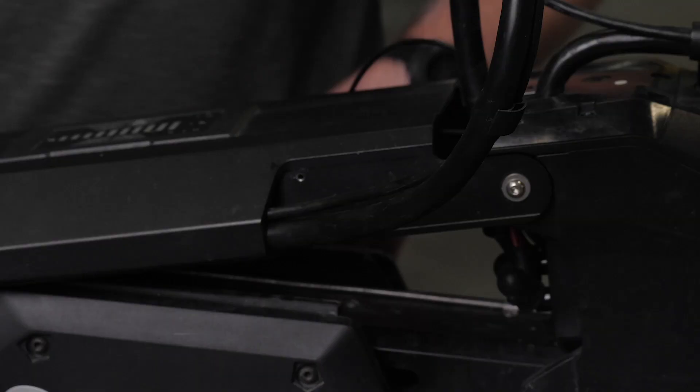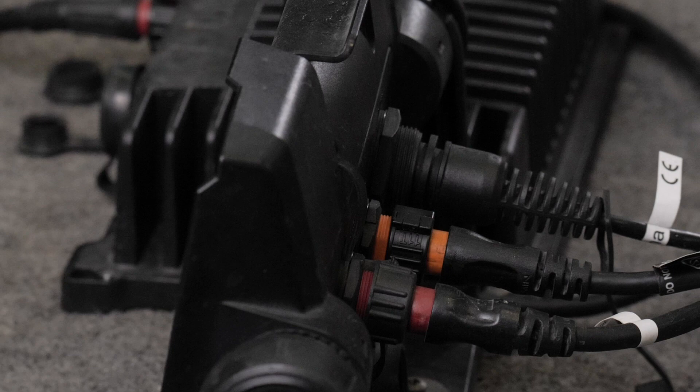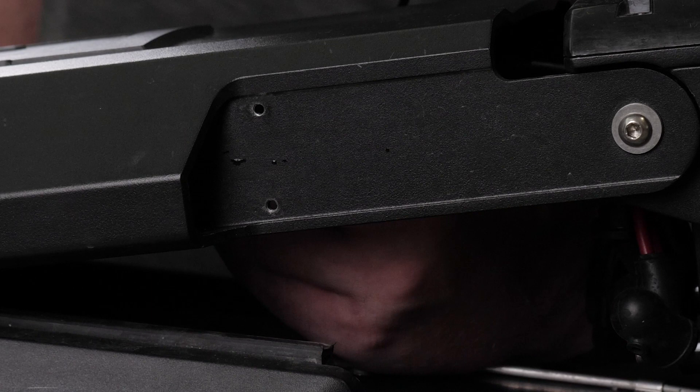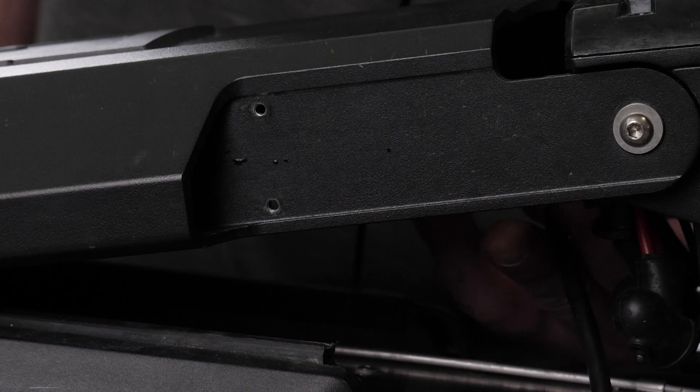Next, pull the power cable out of the channel on the side of the mount. Disconnect the transducer cable from your chart plotter. Then, pull the transducer cable out of the channel. Once we have removed the power cables, we will disconnect the upper link of the mount.